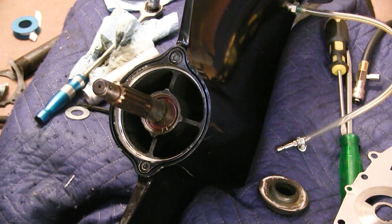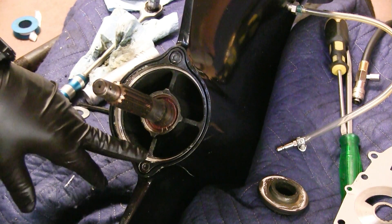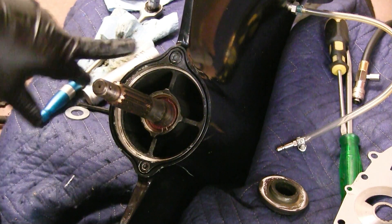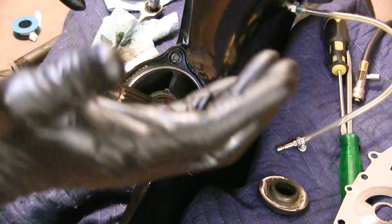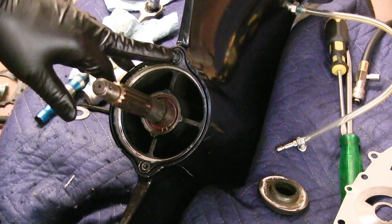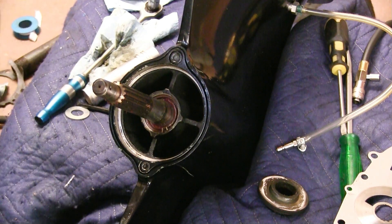The pulling tool to pull this carrier bearing out was $60, but that's something you might use down the road — your buddy might need it. I'm always working on something, so you might have to take that back out someday. I appreciate everybody watching. If you have any questions I'll try my best to answer them. That's pretty much it guys — I appreciate you watching. Until the next video, we're out of here. Thanks for watching.